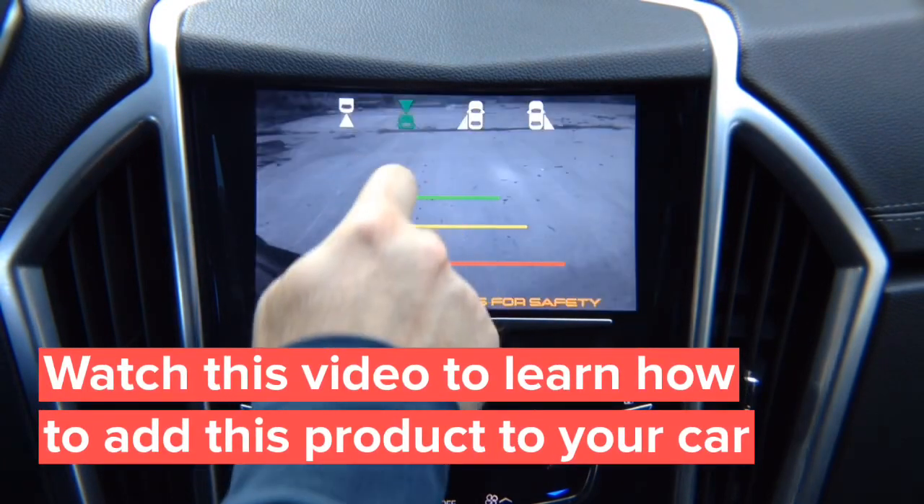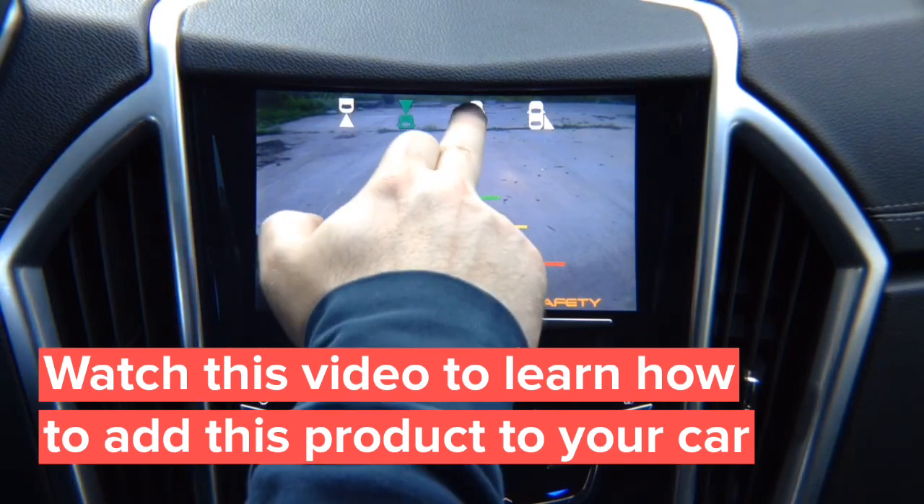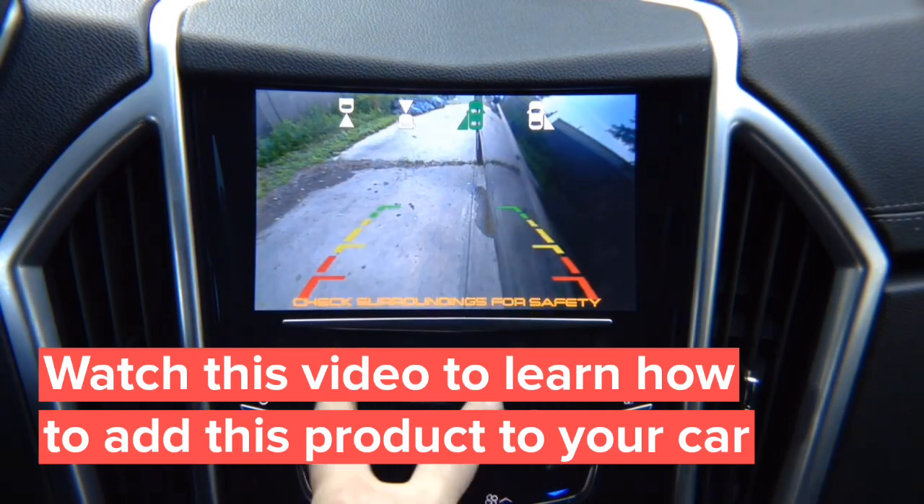Front view camera here — that's your front view camera. You've got a left lane watch camera. This is not a parking camera; it's a driving camera for blind spot. You can adjust it any way you like, and this particular camera that we're demoing has lines.